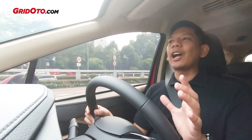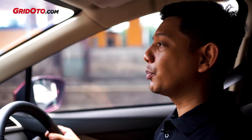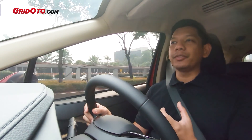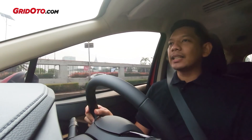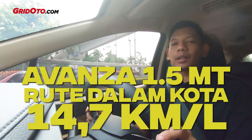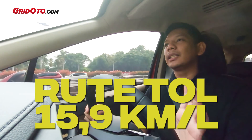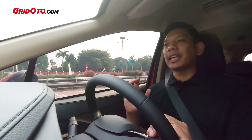Keren banget ya. Kalau dibandingkan sama rivalnya, ada Avanza yang juga sama-sama transmisi manual. Memang kami belum punya banyak data LMPV dengan transmisi manual, karena dari APM-nya kadang unitnya nggak ada. Balik lagi ke konsumsi BBM-nya Avanza, di rute dalam kota itu cuma 14,7 km per liter, sementara di rute tol dia 15,9 km per liter. Jadi memang lumayan sedikit lebih boros dibandingkan si Xpander ini.